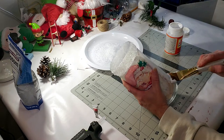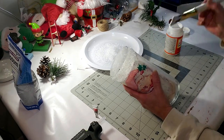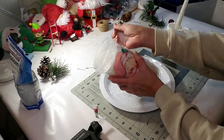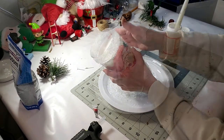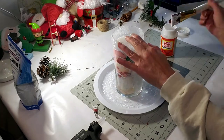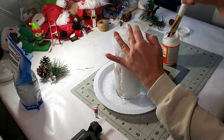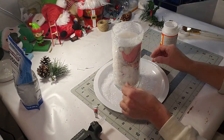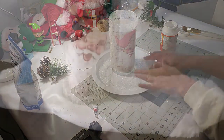Now I decided - because you can see the outline of the image - I'm just going to take some Mod Podge all around the sides and cover that with Epsom salt as well. This candle base came out really adorable and very vintage, and this is the end result.